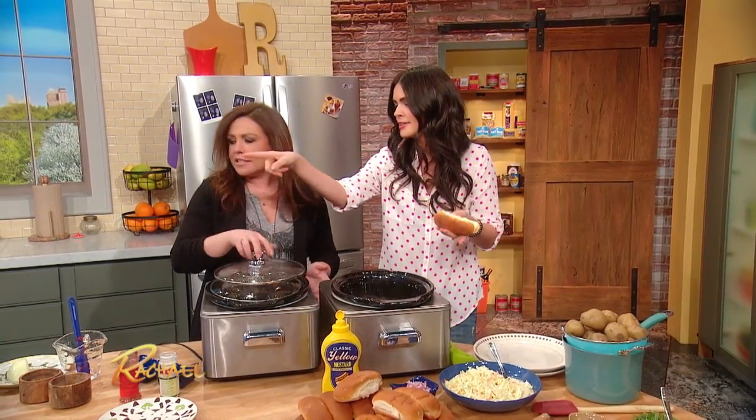If it's the neighborhood block party and you make this, you will be the hero of the neighborhood. Pass me a dog down there.